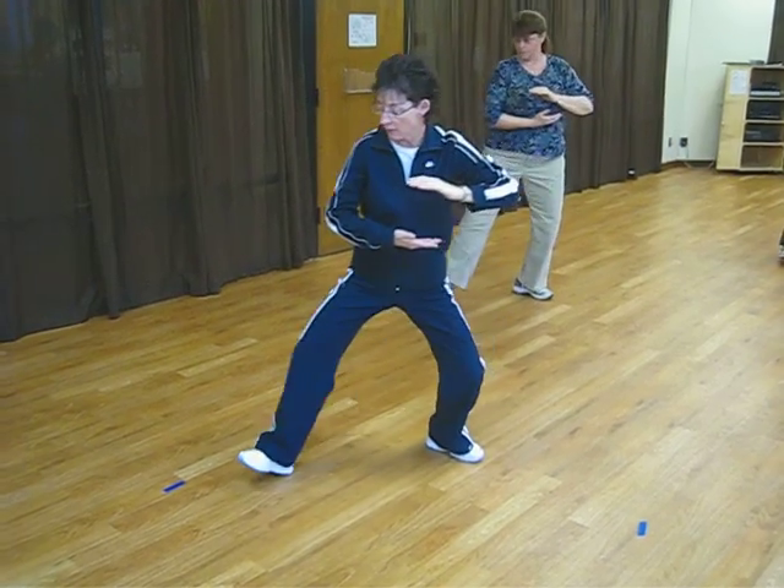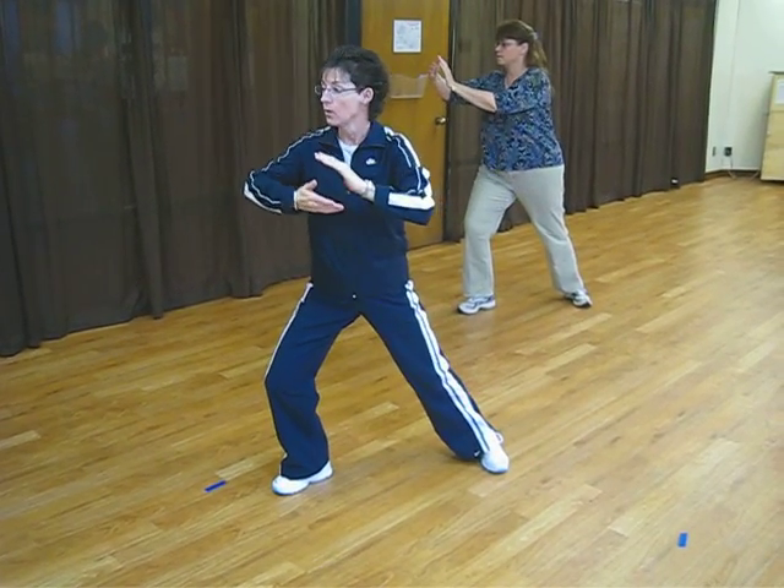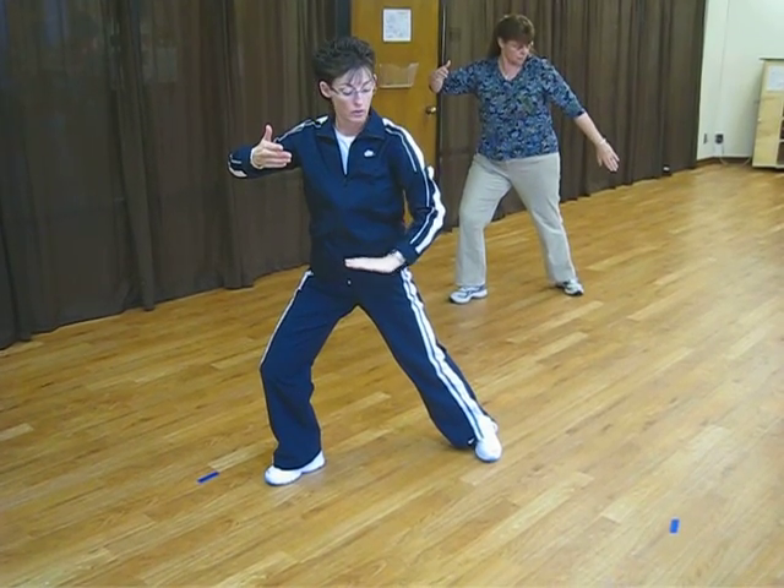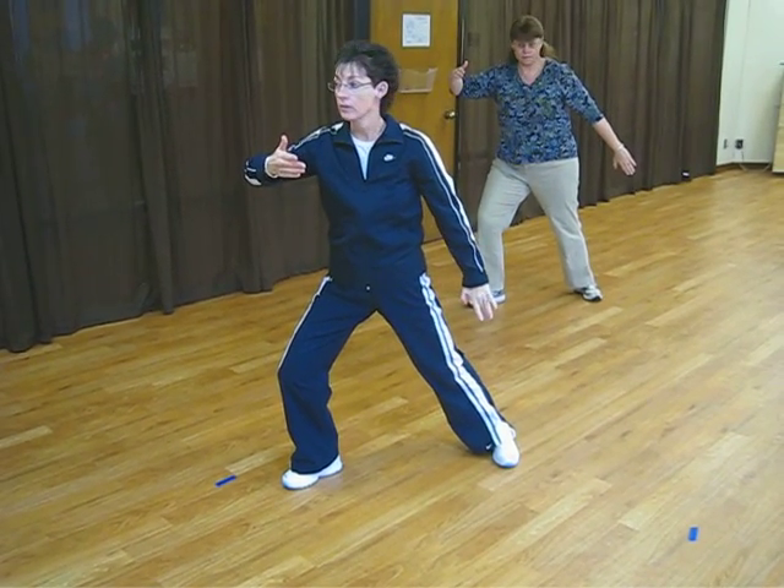Left hand sweep, step out with the right foot, heel toe, right elbow up. Sweep that left hand, watch it go down. Look forward.